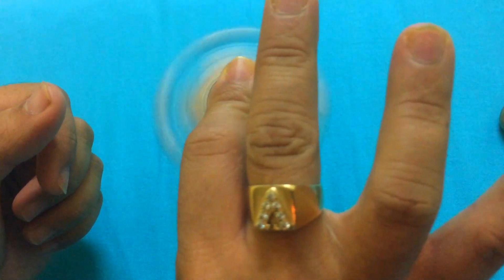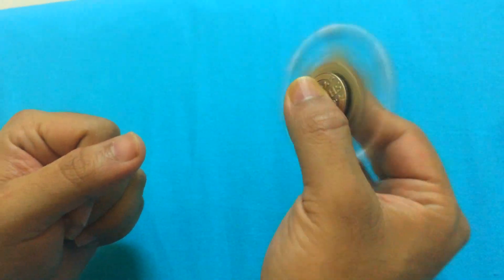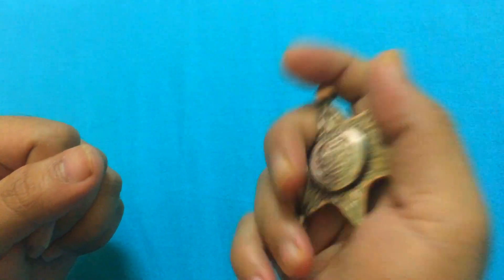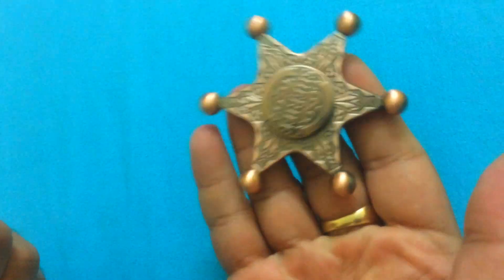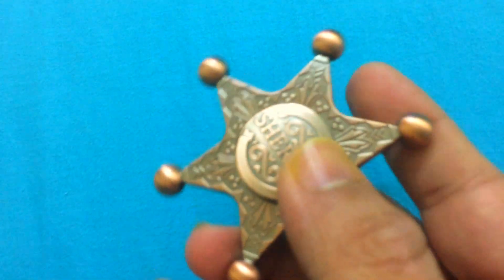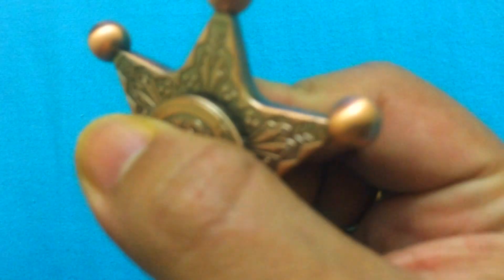This is why fidget spinners exist — you need to have fun with it and actually let go of those other fidgeting habits that bother you. I'm pretty sure this is the kind of fidget spinner that will help you do that. At the same time, this is classy — an amazing piece of art. Let's go ahead and give it one more spin.